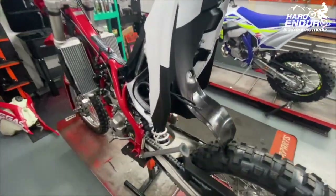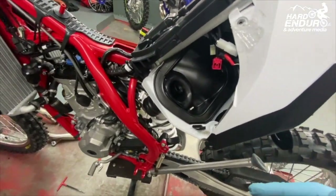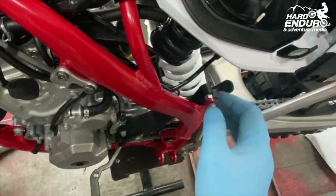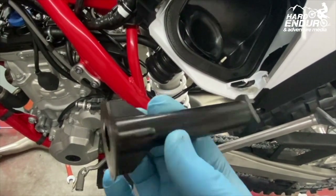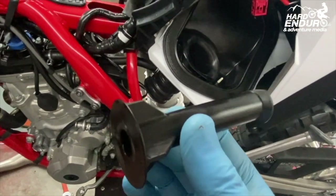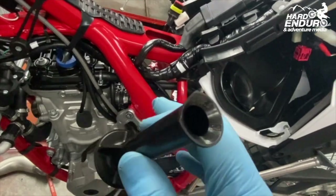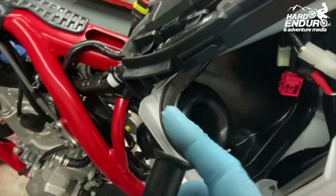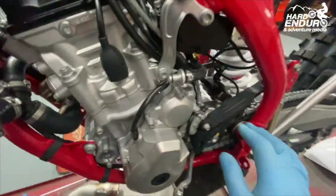What we're going to do now is take all the emission-type stuff off. This tube pops out - that's the UK or EU restricted tube. In America, I believe they have square reeds in the airbox instead. We'll get rid of that.